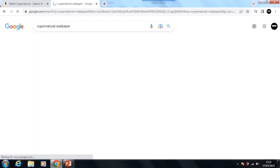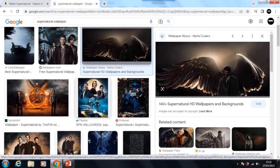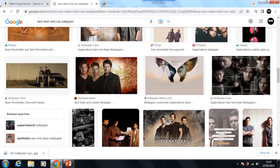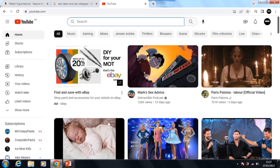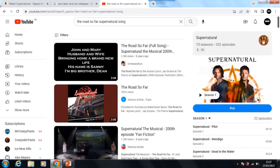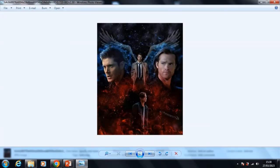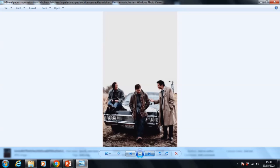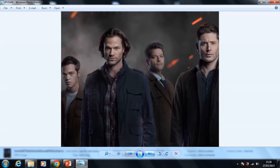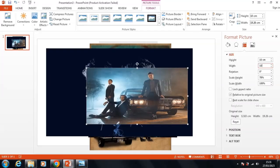To start off with I needed a picture, so I typed in 'Supernatural wallpaper' because I thought that's a good way to get a nice picture. I got sidetracked by a picture of Cas, and then got even more sidetracked and wanted to listen to a song that came to mind — I obviously had to put that on before doing anything else. I ended up finding a couple of pictures I really liked. I knew I definitely wanted Sam, Dean, and Cas, with the possibility of having Jack in there too.